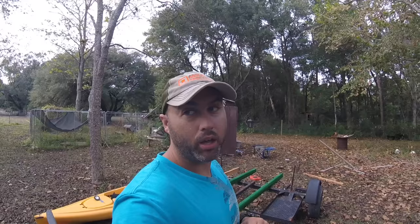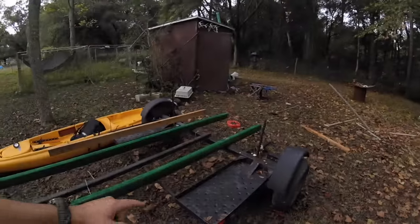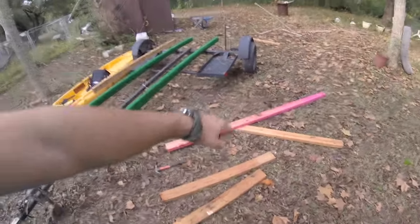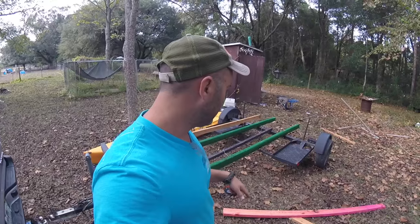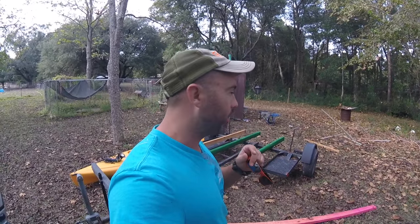Alright, so if you watched the last couple vlogs, I bought this trailer for like a hundred bucks from the neighbor across the street — we were able to make a deal. So now I'm gonna make it into a kayak trailer for less than 150 bucks. I had this old lumber laying around from when we were remodeling the house; it was gonna get thrown away so I'm re-requisitioning it. I want to put my kayaks on there, build a little floor in it, and I'm gonna go get some Rust-Oleum spray paint and make this thing work.